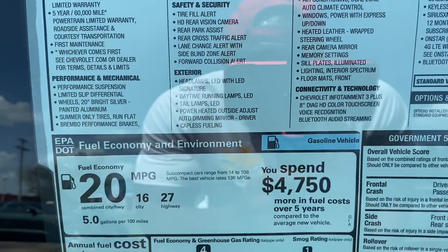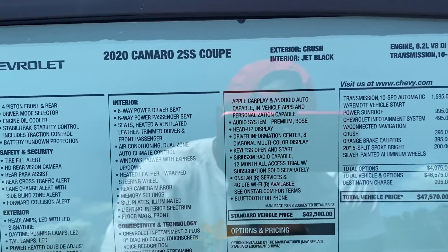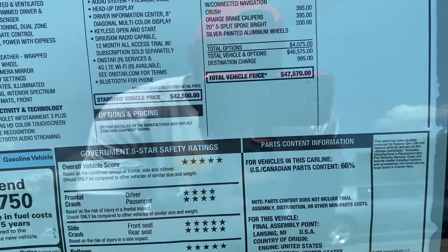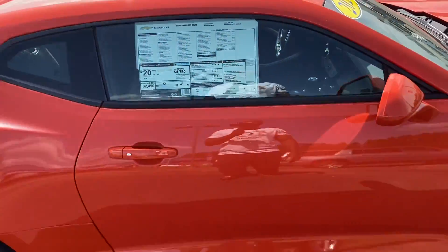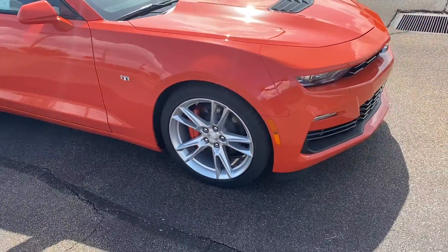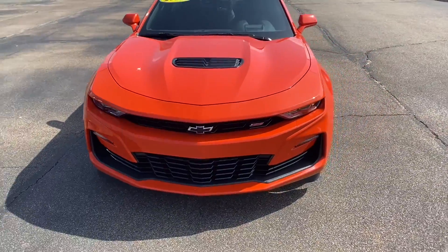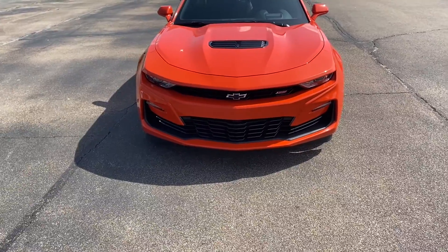Y'all can pause on the sticker there if you want. Zoom out, keep on going around - them orange calipers man, I like that. I want to match that orange too, that's real nice. Y'all see that front fascia? That thing is mean and aggressive man.